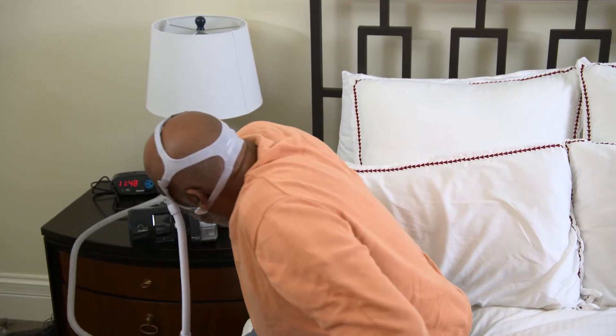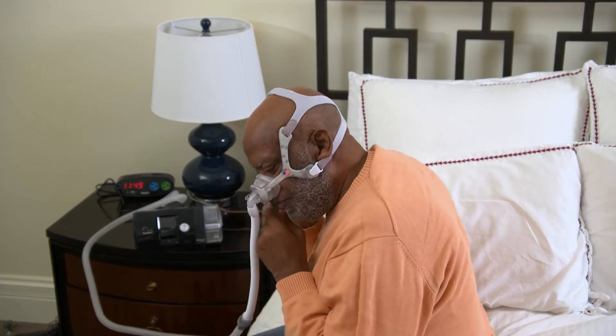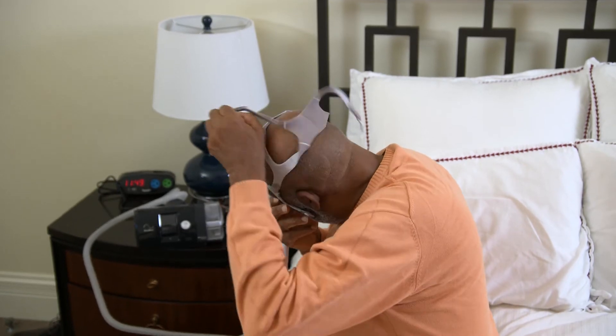Remember, we recommend that you practice these desensitization steps each and every day. That's the best and fastest way to train your brain and body to get comfortable and relaxed with the PAP gear and process. Do it every day and progress through these steps as you feel comfortable.